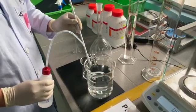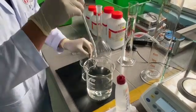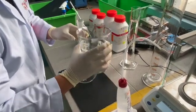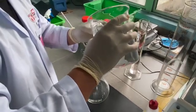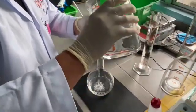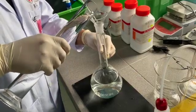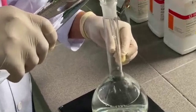We will have to remove the magnetic stirring bar. Once removed, we will have to transfer the remaining solution into a volumetric flask. We will then increase the volume with distilled water until it reaches 1 litre.